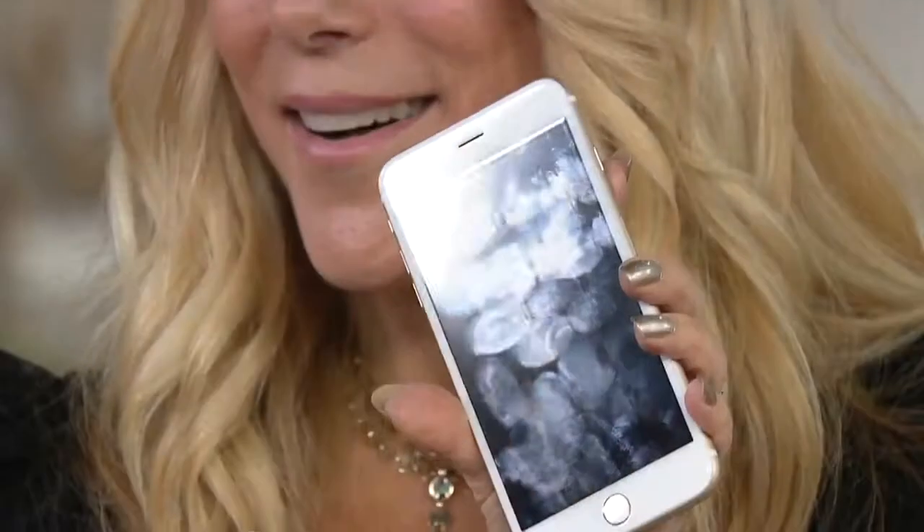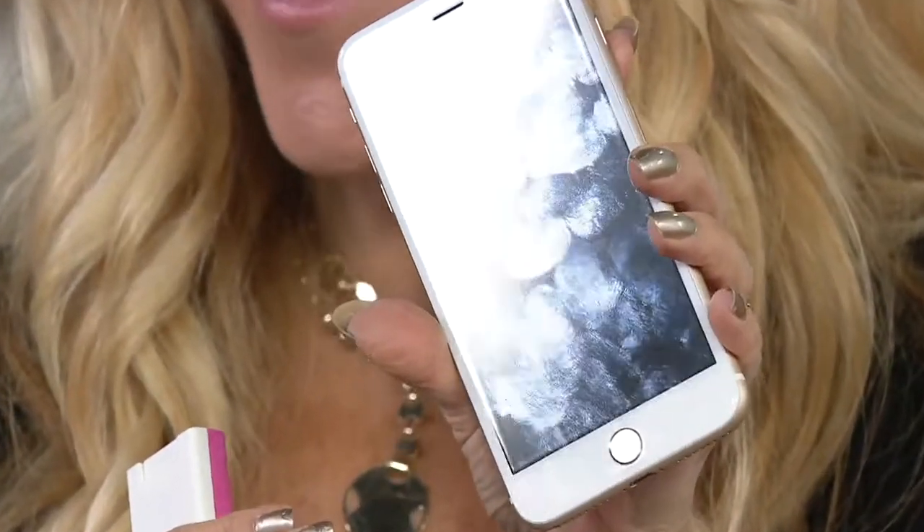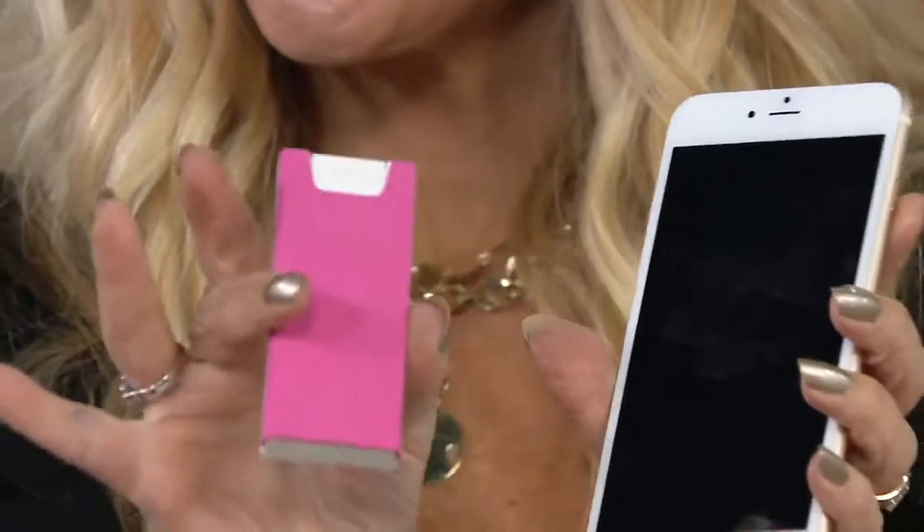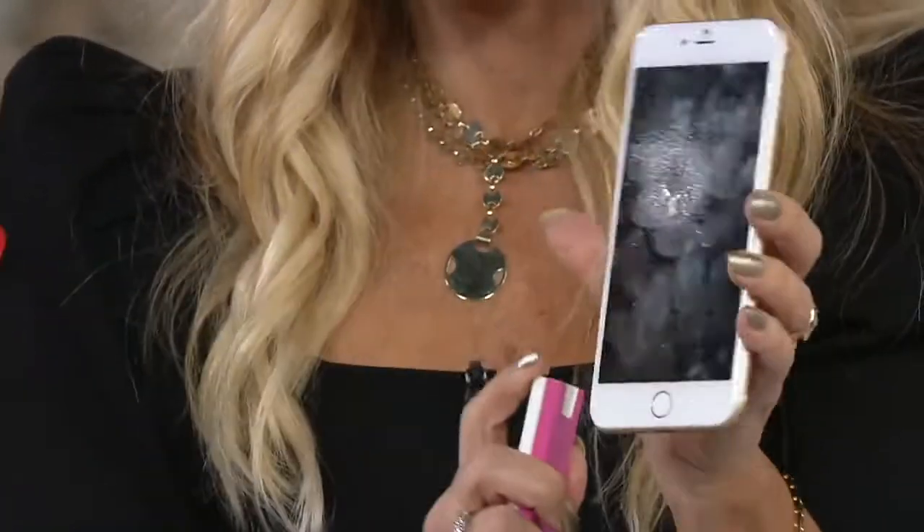Here's this phone. Can you see the fingerprints? All you do is take your Phone Shine — it has 100 sprays in it, there's no ammonia, it's completely safe for all screens — and you give one spray. I gave one spritz.